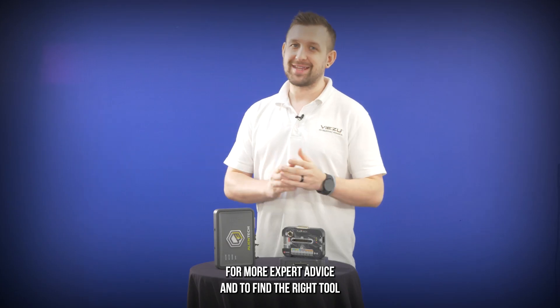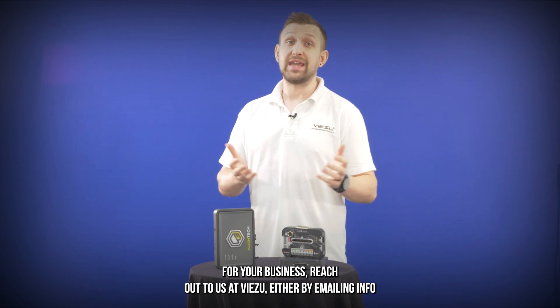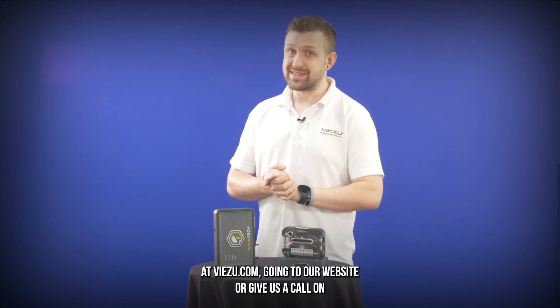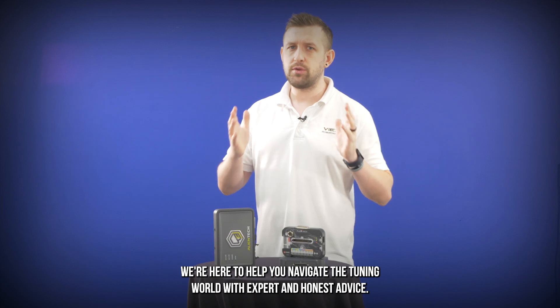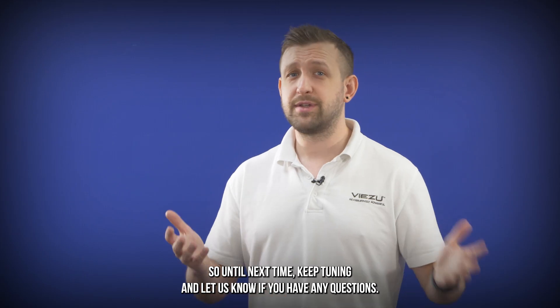For more expert advice and to find the right tool for your business, reach out to us at Vizu, either by emailing info@vizu.com, going to our website, or giving us a call on 01789 774444. We're here to help you navigate the tuning world with expert and honest advice. So until next time, keep tuning and let us know if you have any questions.